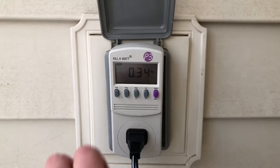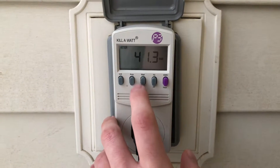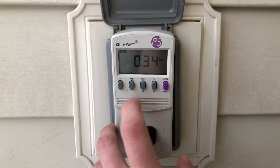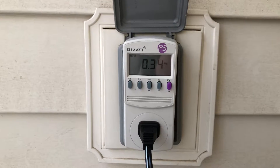Not bad — 0.34 amps and 41.3 watts. Not bad at all, it's really good. Alright, we'll go down to low.